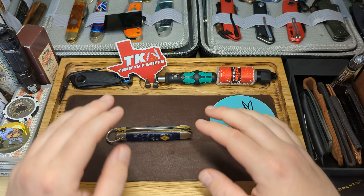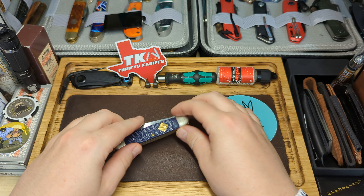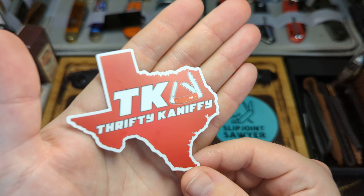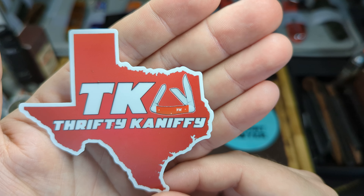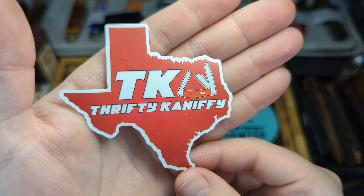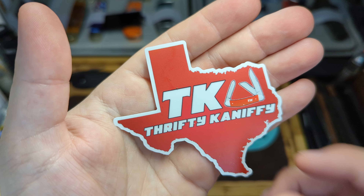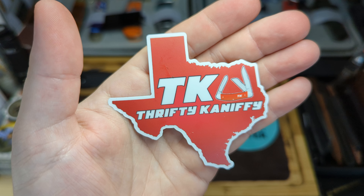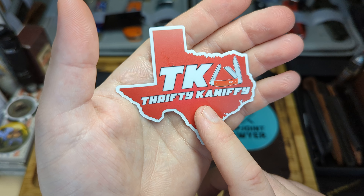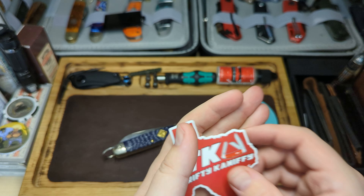Hey guys, Slippy here, welcome back to the channel. Before we jump into the review, I've just received some of John from Thritter Kniffey's new stickers — they look absolutely fantastic. You can see the sowbelly on there, and this is the state of Texas outline. He's also sent some round ones with the new sowbelly as well. Really nice — make sure you go check out his channel; you can also purchase these stickers from him.